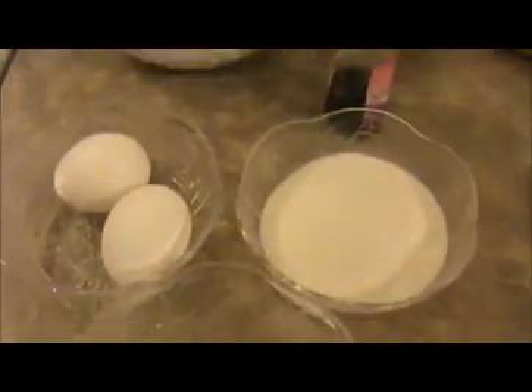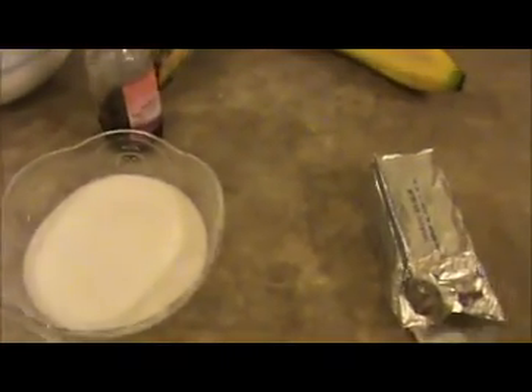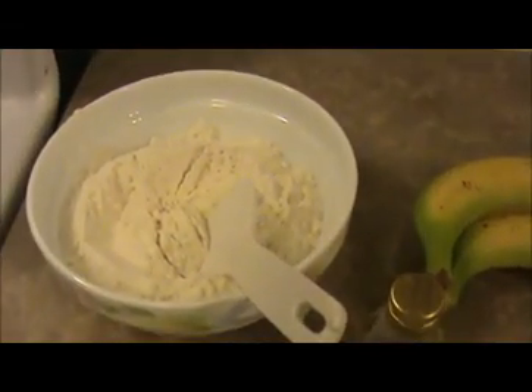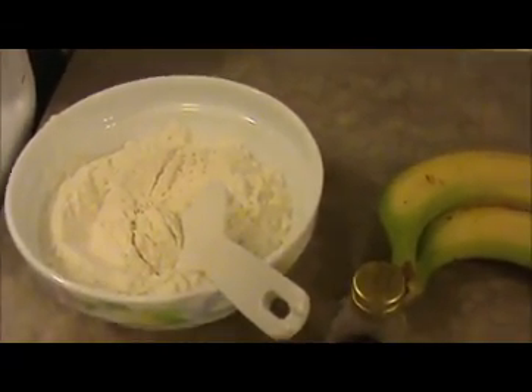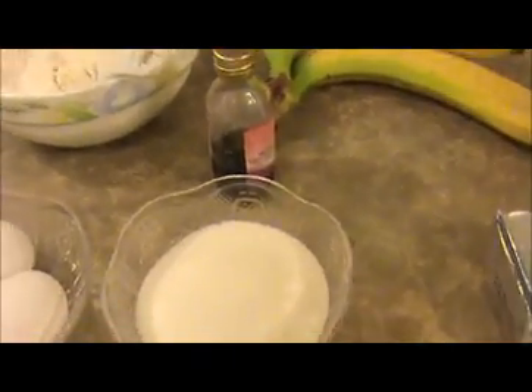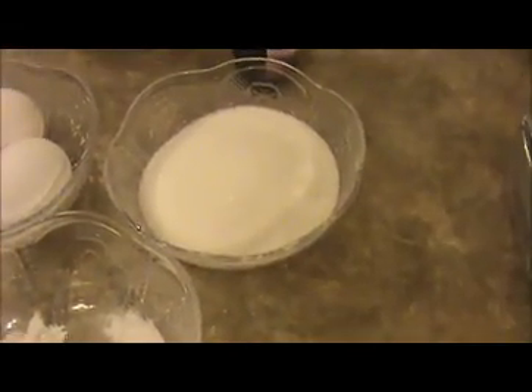Hi everyone, welcome back, this is your indiafoodrecipes.in. Today our recipe is banana cake. Let us see the ingredients. I took two cups of all-purpose flour (maida), two bananas, and vanilla essence — instead of this you can use banana essence also if you have — and three-fourths cup of sugar, two eggs.